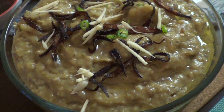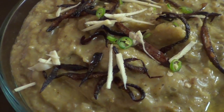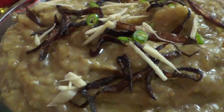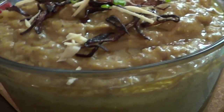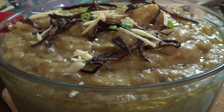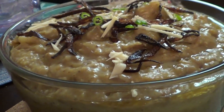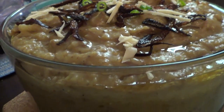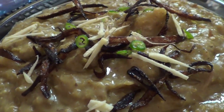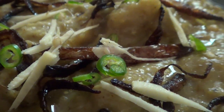Today I'm sharing a recipe known as haleem. It varies from region to region — Middle East, Central Asia and so forth — but this dish is usually made of wheat or barley and meat, sometimes lentils, and it's slow cooked for seven to eight hours, resulting in a paste-like consistency. It's high in calories and provides protein from the meat, fiber, and carbs from the various grains. I am only using wheat in this recipe.